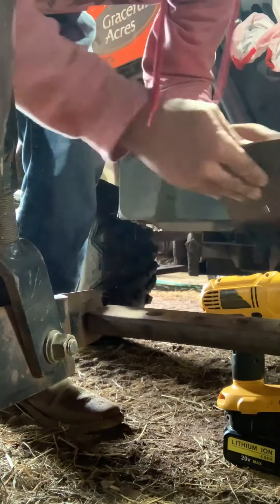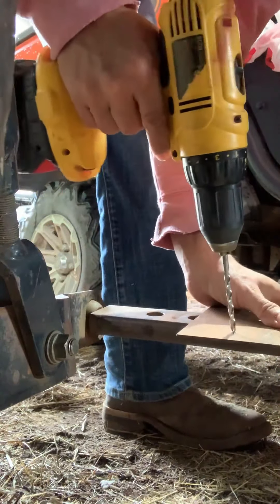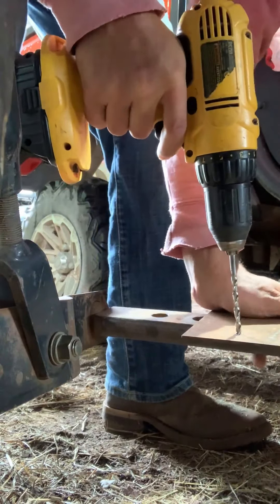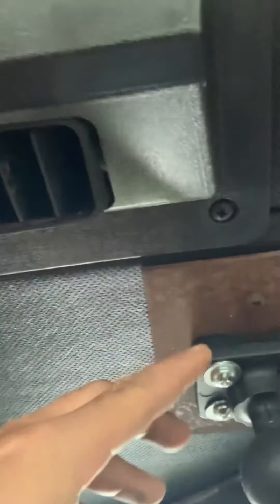With this new Trimble, we had to make our own bracket, so I'm drilling a hole so that we can put the screws back into the cab. It just takes a couple seconds of this. Even with it being new, we had to kind of rig this up.